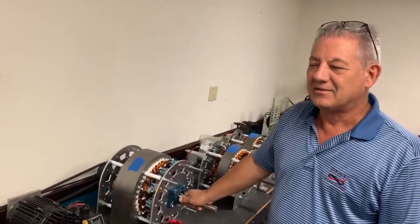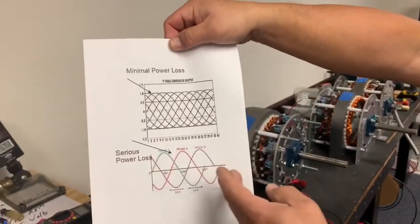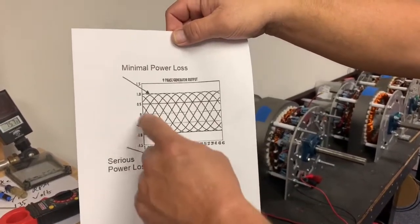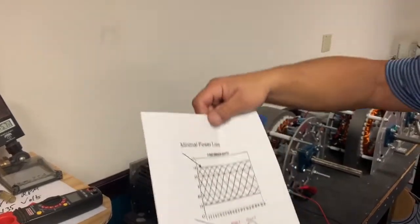In short, a nine-phase generator is filling in the blanks of your sine waves. This is a three-phase generator — as you can see, power drops on each of these phases. This is a nine-phase: much more power at lower speeds.